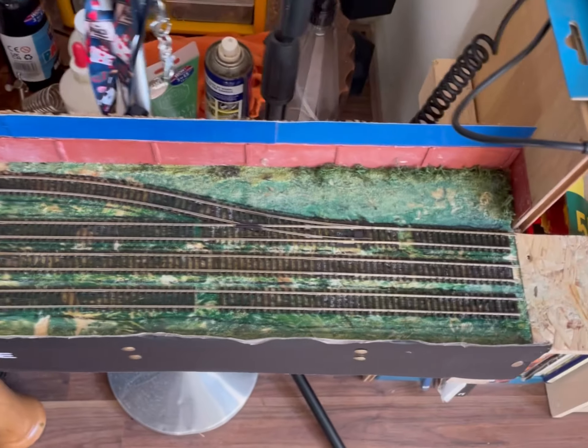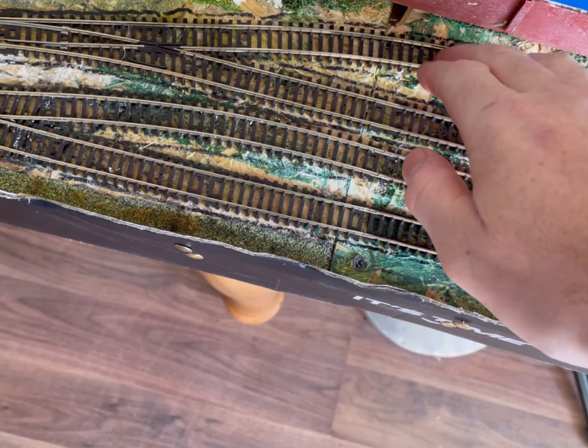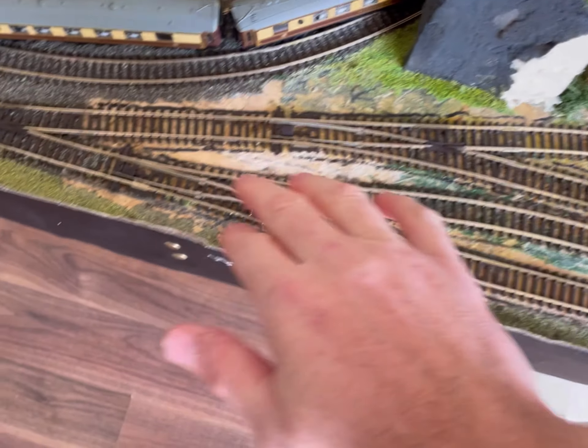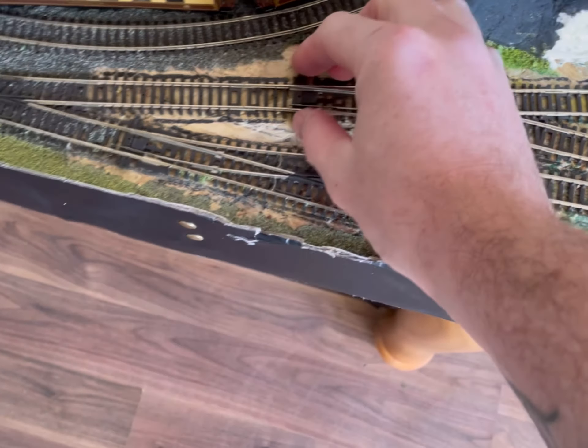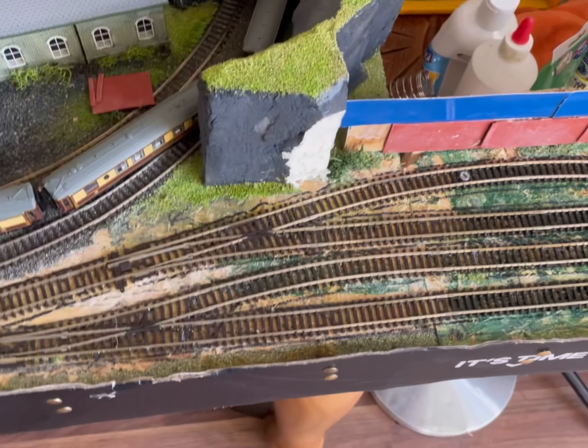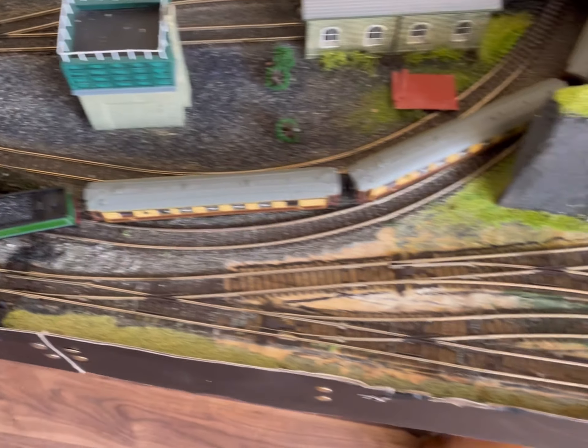Now it's just time to glue. It's all glued down. That bit needed holding down a little bit — it's all solid now.